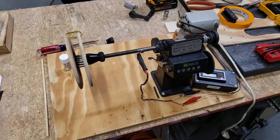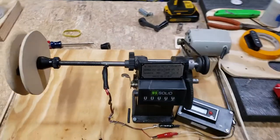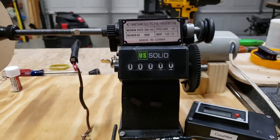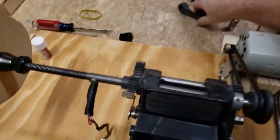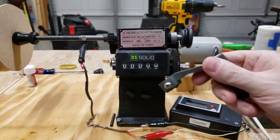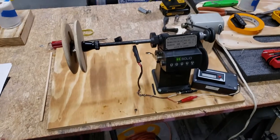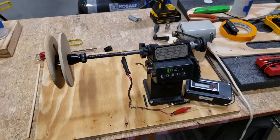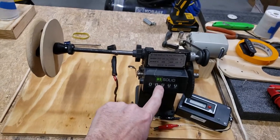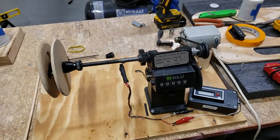I wanted to do a quick video of how I made my guitar pickup winder. I bought this hand winder off Amazon for about $40. It has a little hand crank — it works okay, but it's not great for 8,000 winds. You get a little tired, and also the counter broke. For $40 it serves its purpose, but the counter is inconsistent and sometimes the numbers don't count.